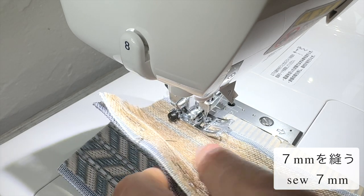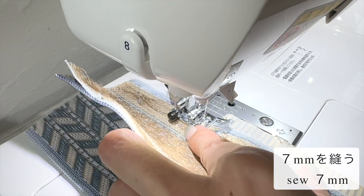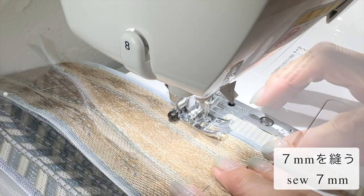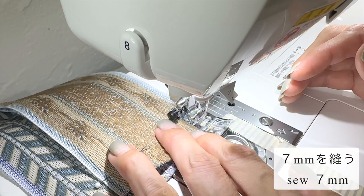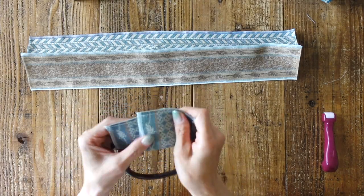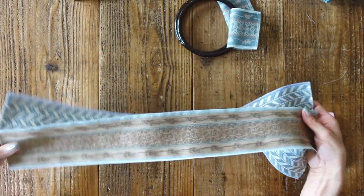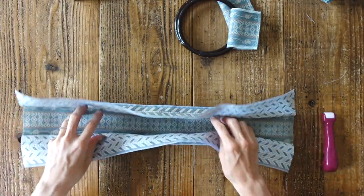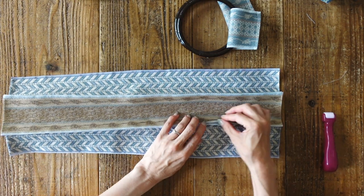端から10ミリのところを縫います。持ち手が縫い終えたところと、本体が縫い終えたところになります。本体の縫い代を開いていきます。